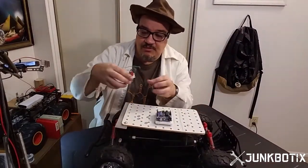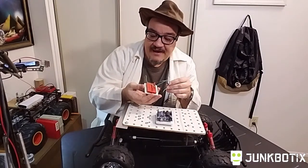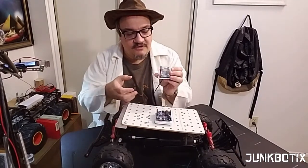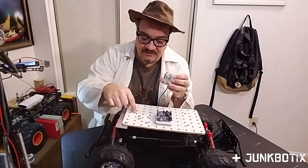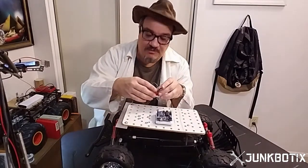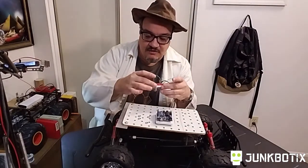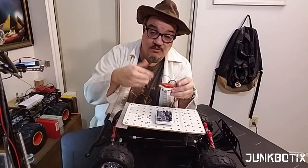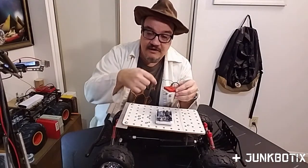I did the same thing with a little breadboard and transferred the circuit over to it. It's the same kind of setup — just a small piece of foam core with the breadboard glued down onto it, in an inch-size format since it's a very small breadboard.